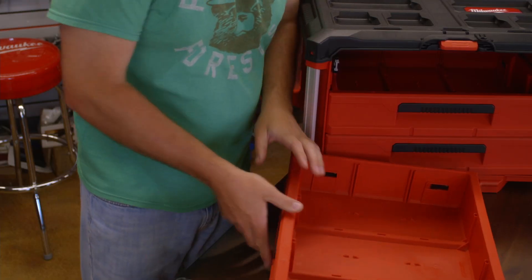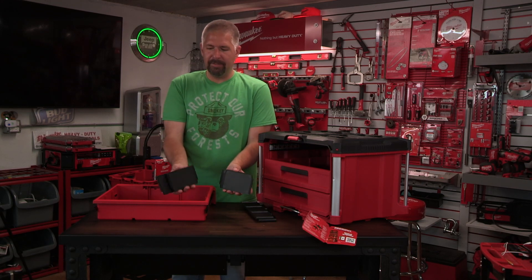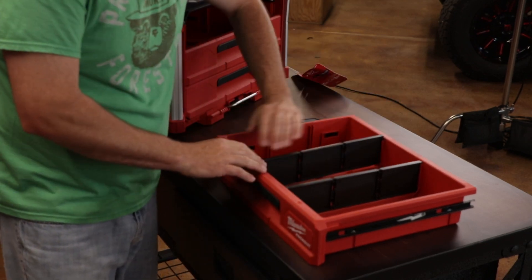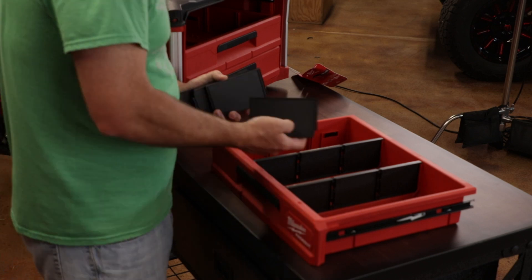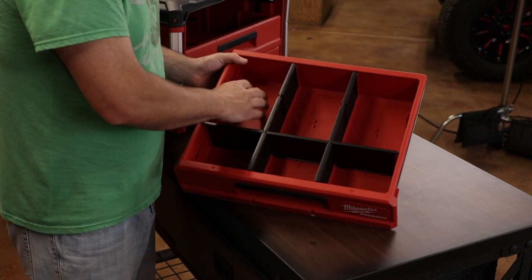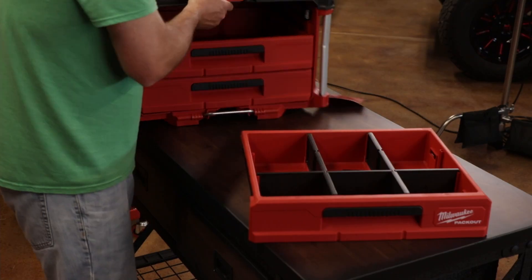With each drawer they give you some drawer dividers. You get about six small dividers and two large dividers. The big dividers slide in the short way across the drawer. You can then drop the smaller dividers in to create sections — little screw bins on one side and space for bigger stuff on the other. They only give you one set of dividers; if you want more sets, you have to buy them separately.